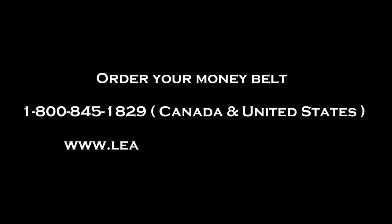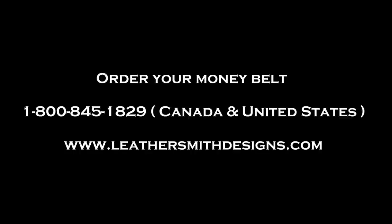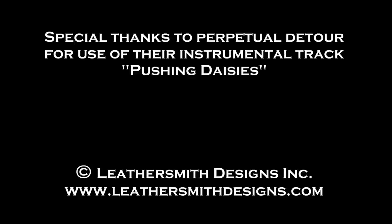Order your money belt by phoning 1-800-845-1829 or through our website www.leathersmithdesigns.com. For more information, visit www.leathersmithdesigns.com.